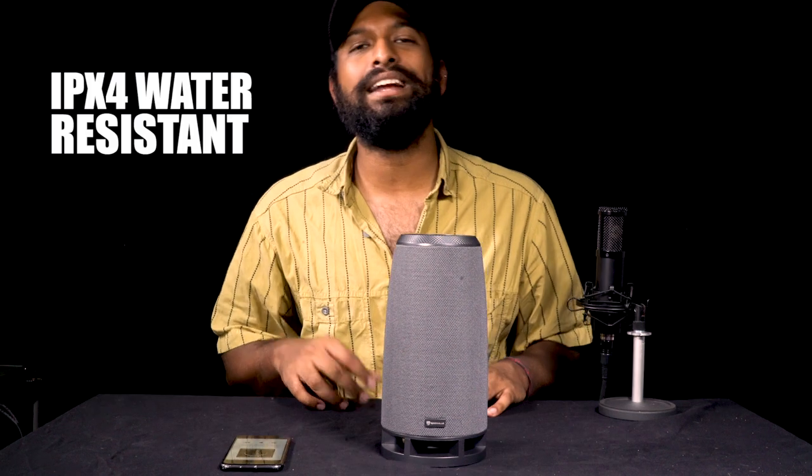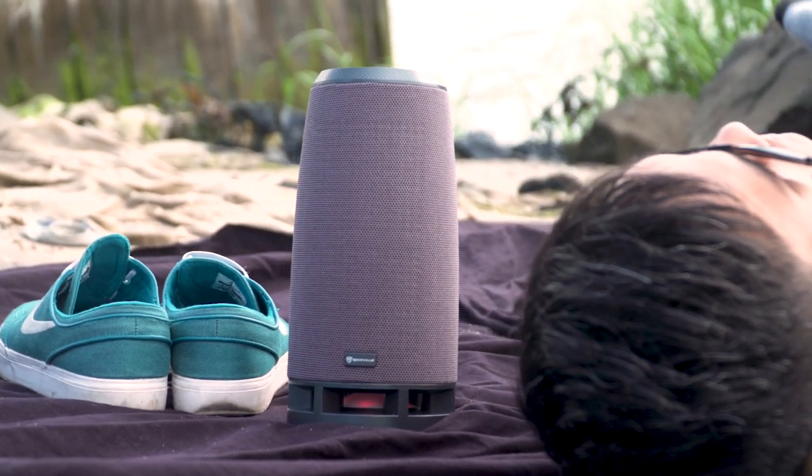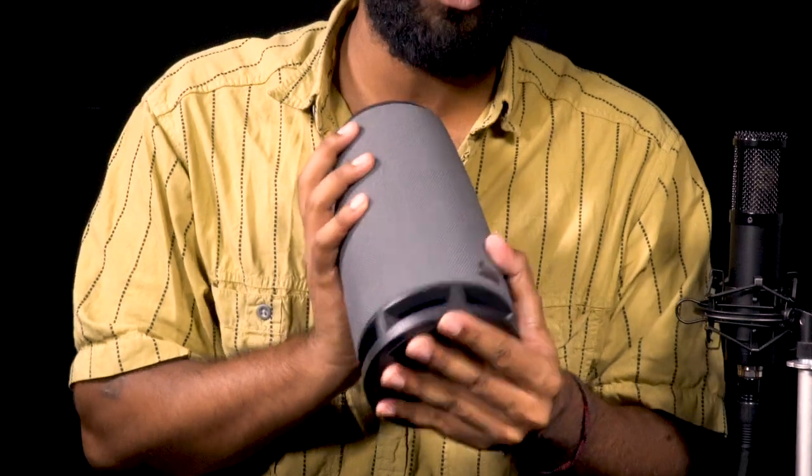It has an IPX rating of 4, which makes it perfect to take to the beach. Because a lot of it is protected by the mesh and the rubber, you don't have to worry about any of the speaker's parts getting damaged.